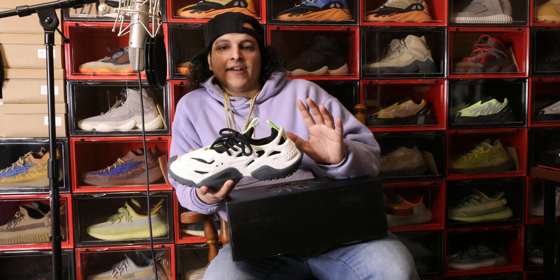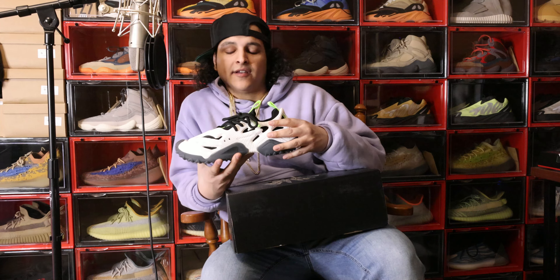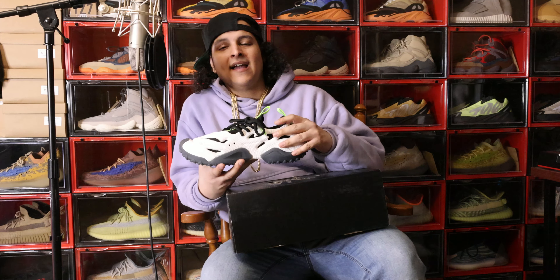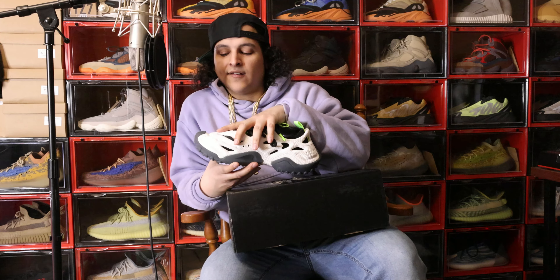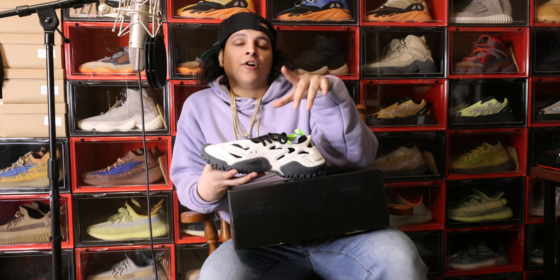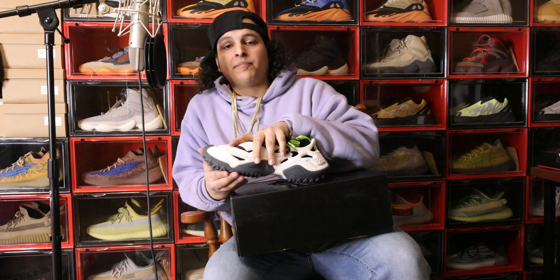I'm going to end this video because there's not too much to say about this shoe other than it's fire. It's made out of the two materials I mentioned earlier. I'm going to give you that on-feet look, and then I'm going to let you guys see this shoe real, real close up. We're going to get in-depth details of this shoe all over. It's your boy Broadway J, host of the channel Kicks and Beats. Stay tuned for more reviews, y'all. Peace.